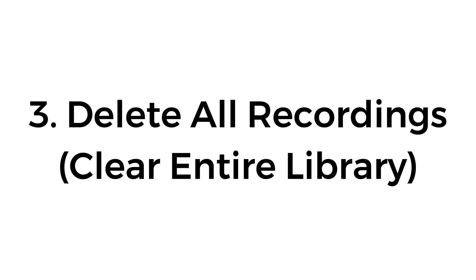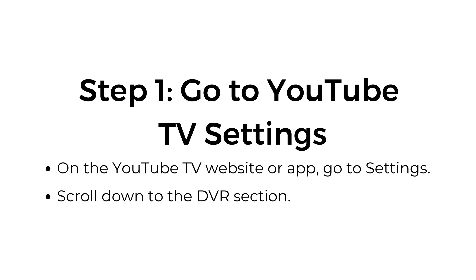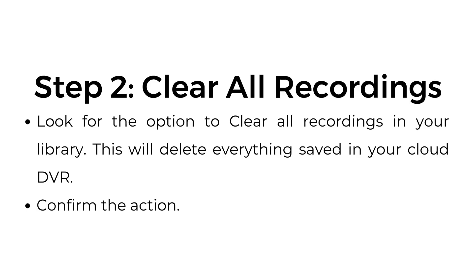Number three, delete all recordings — clear entire library. If you want to clear out your entire library, step number one, go to YouTube TV settings. On the YouTube TV website or app, go to settings and scroll down to the DVR section. Step number two, clear all recordings. Look for the option to clear all recordings in your library. This will delete everything saved in your cloud DVR. Confirm the action.